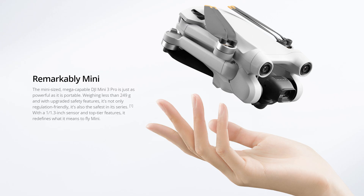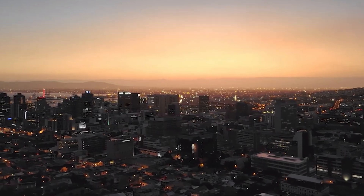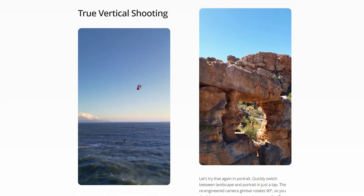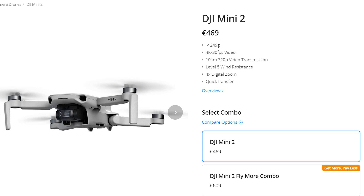Sub-250 gram drones are generally associated with entry models, but this is certainly not the case for the Mini 3. DJI is very good at positioning its line-up in a clever way, and the word PRO added to this model is really meaningful. The Mini 3 Pro is a lightweight powerhouse aimed at serious enthusiasts and professionals who might also own something like a Mavic 3, and would use the Mini 3 Pro for urban shooting in light winds or for vertical shooting for social media. I believe that the Mini 2 or Mini SE will be kept in the catalog as the entry model for beginner and casual users.